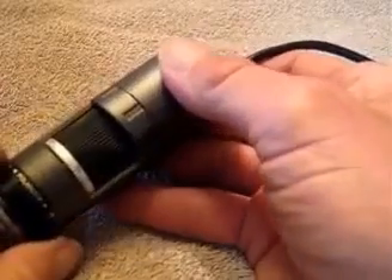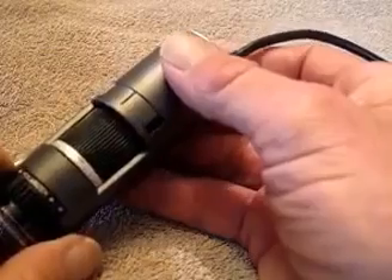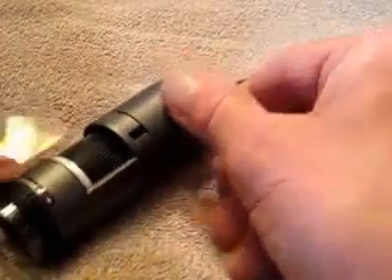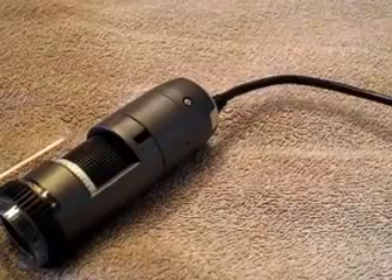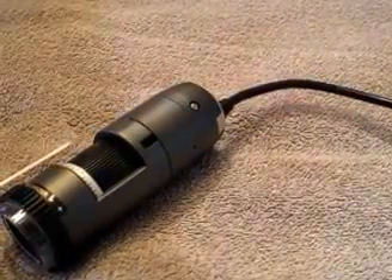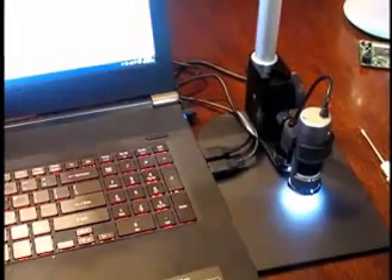A lot of times you just want to see something and don't necessarily need to measure it, but if you do, this makes that possible. I'm going to come back in a minute — we're going to have the microscope set up on the stand and show you what it'll do.